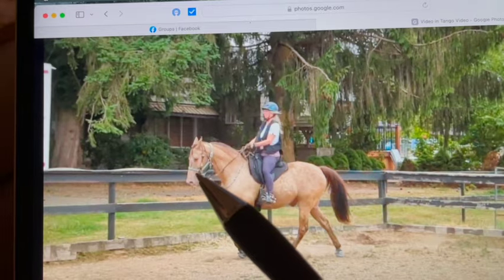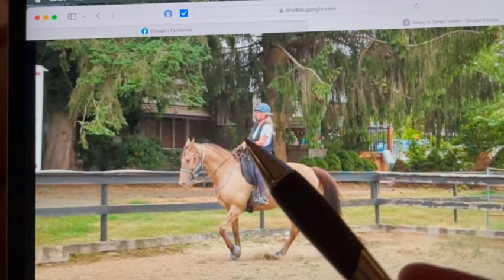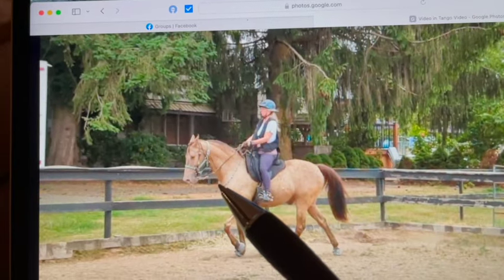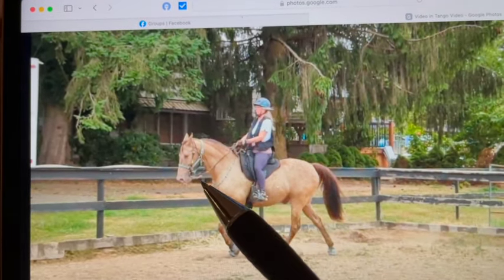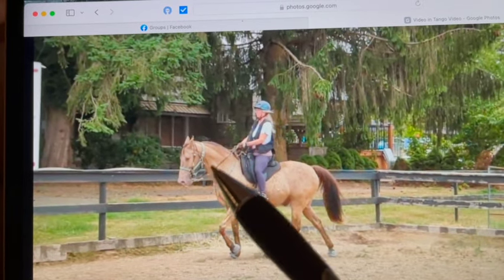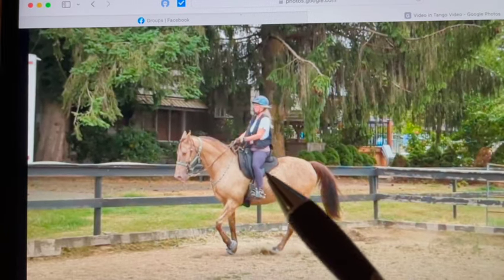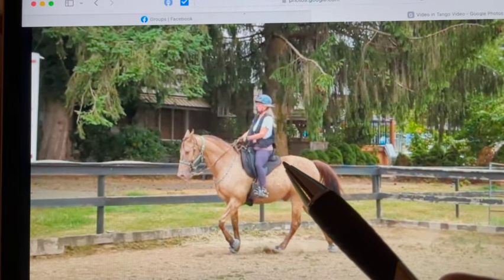Even though he has a pretty head carriage, I'm going to have you try and keep his head just a little bit higher. The hard part is if you hold your hands up, the horse will usually pick its head up and then put it back down. So what we want to try to do is kind of keep popping his head up here and there to keep it just a little bit higher, to see if we can invert his back some.